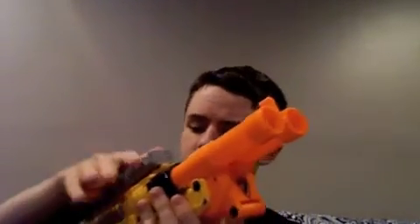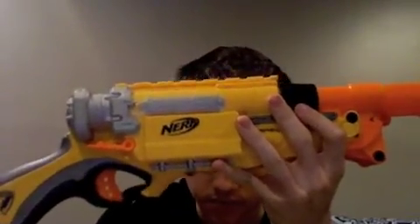Here's the ammo holder — it's useful. You can just as easily keep the darts in your pocket, but the darts don't fall out too easily, so it's convenient. And you can load the thing pretty quickly — that's about as fast as I can reload and fire the blaster.